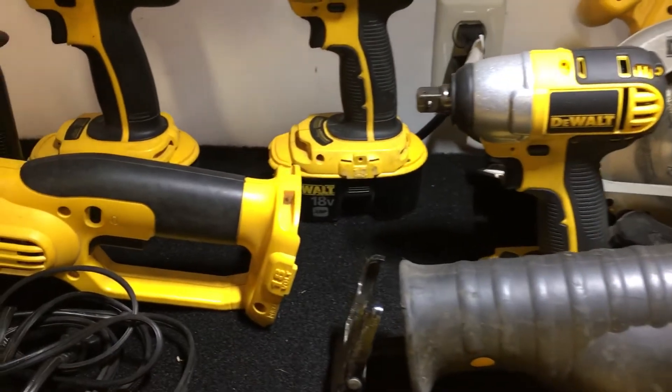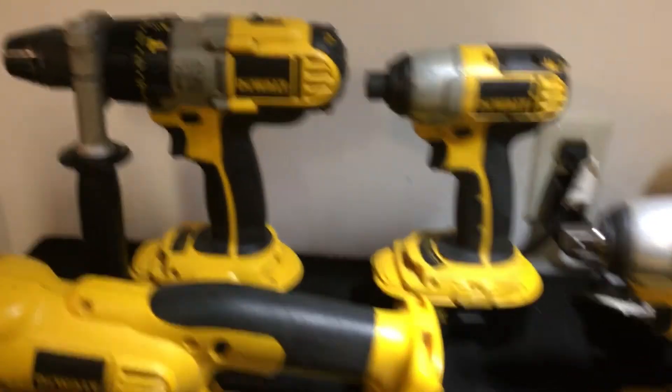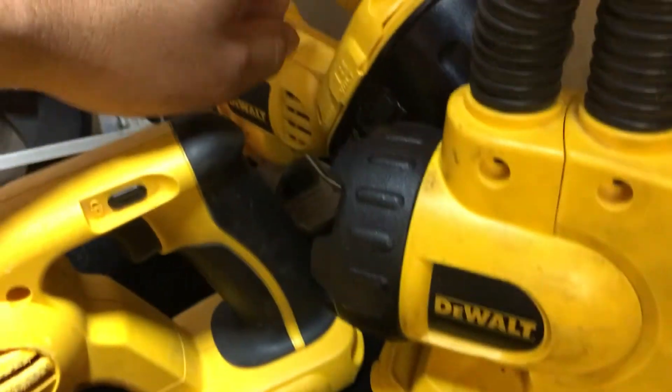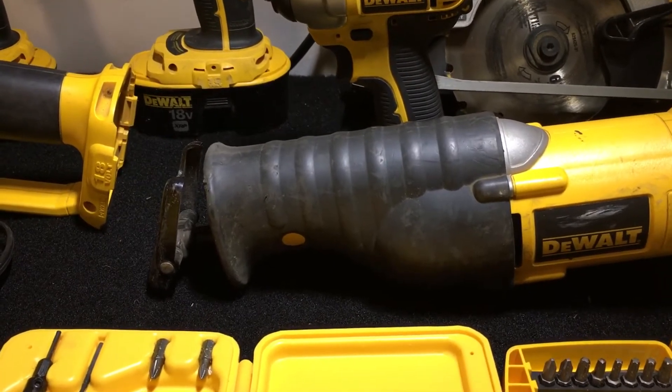What happened was they didn't have that router, so the guy was cool enough to give me two extra batteries instead of just the standard two. So I have four batteries total — one on this, one on the flashlight, and one on the jigsaw.